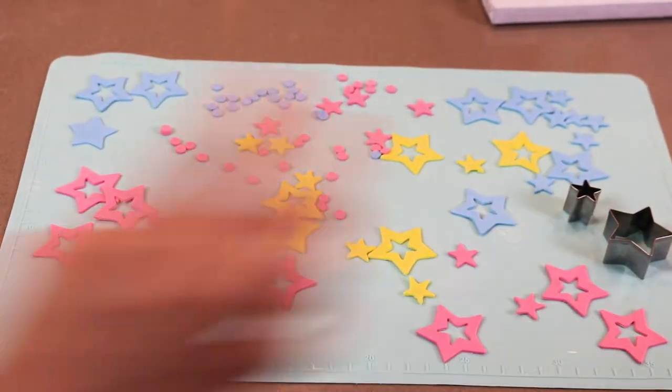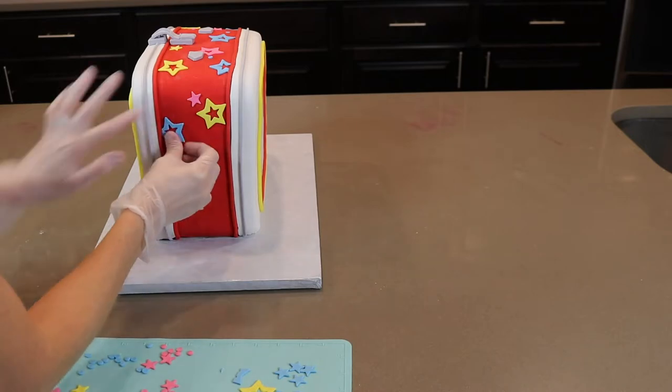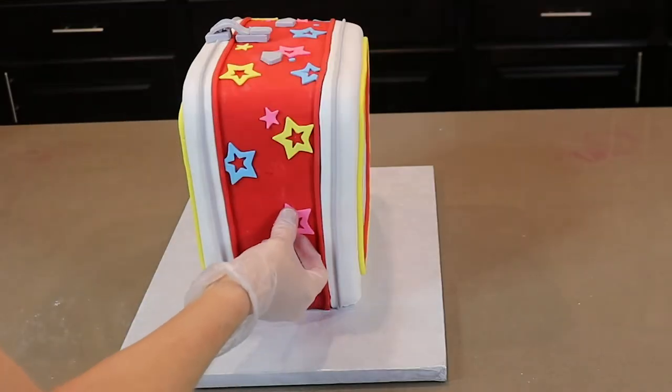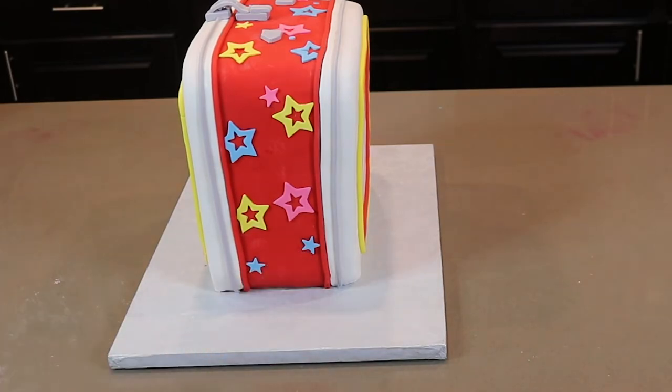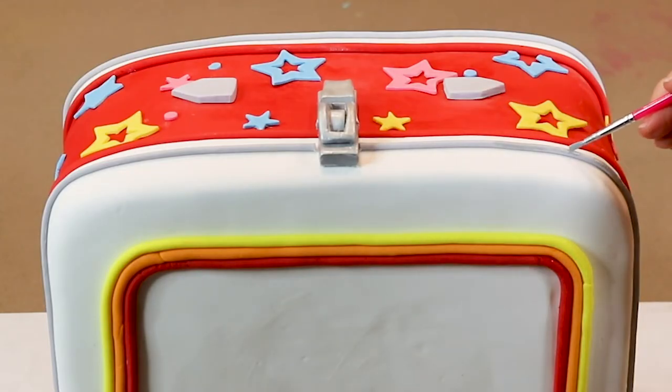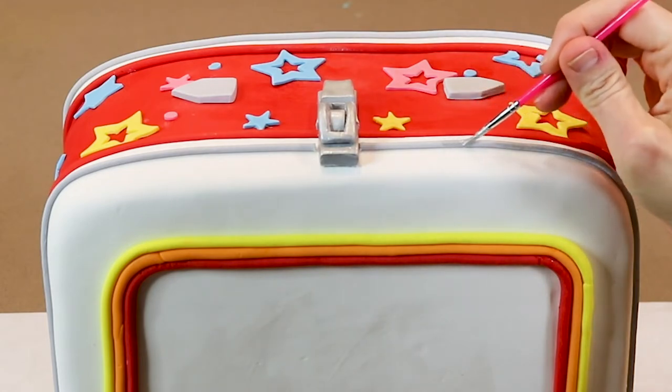To decorate the sides of my cake, I created cute stars and dots using two sizes of star cutters and a tip 10 for the dots, then stick those onto my cake. Next, I'm using edible silver paint to paint all those metal-looking parts on my lunchbox.